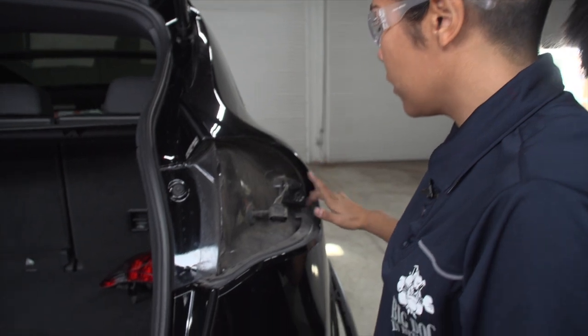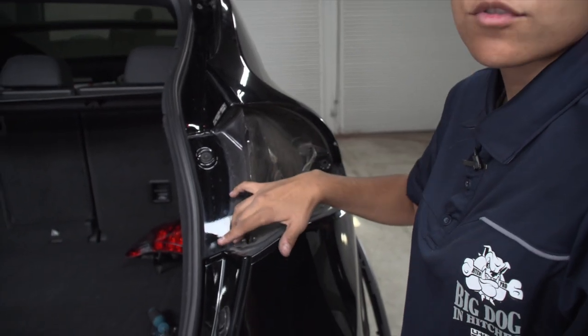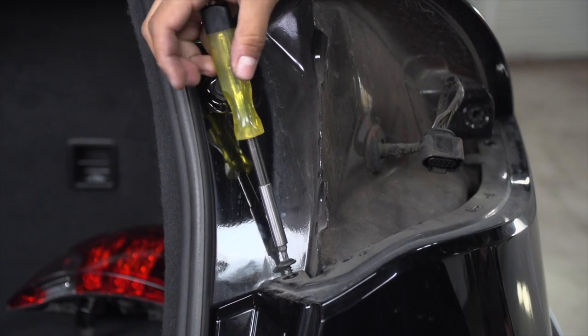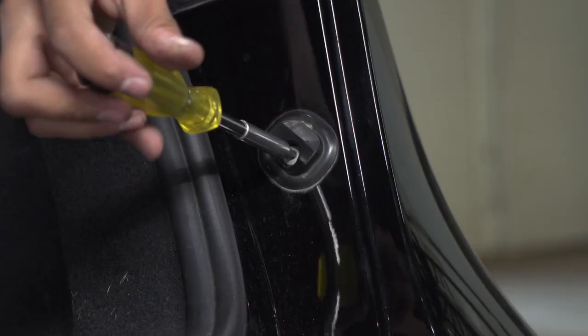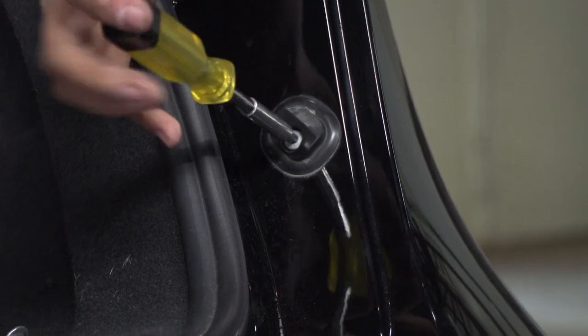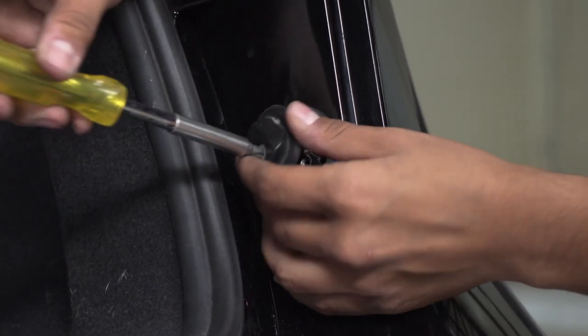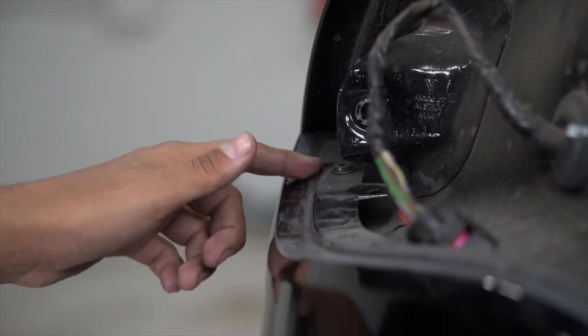Over here on the passenger side, we're going to have two screws to remove that are going to be on the inside where the taillight was removed from, using our T25 Torx bit again. We're also going to have a fastener on the inside of the bumper, using a T30 Torx bit to remove that. We're going to repeat on the driver's side.